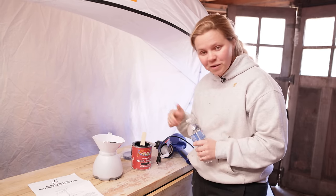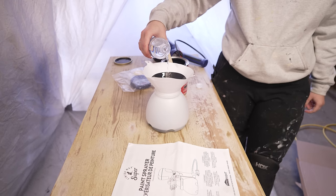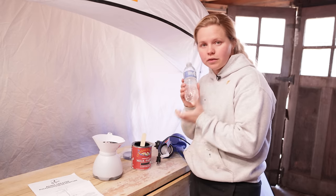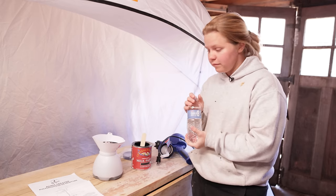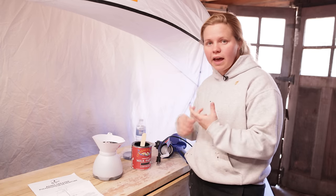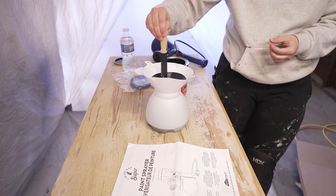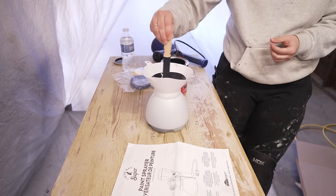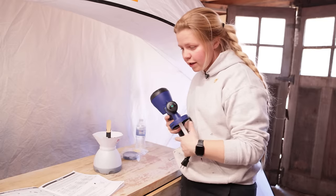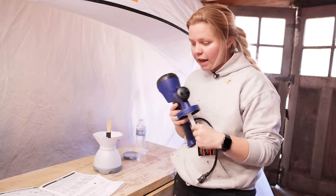I like to use distilled or just fresh water — not necessarily from the tap — just to make sure that it doesn't have any of those minerals in there. Depending on how thick your paint is will depend on how quickly it strains through. So while that's straining, I'm going to talk to you a little bit about the tips and just the sprayer as a whole.